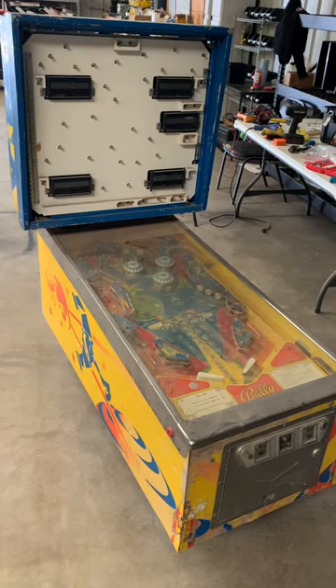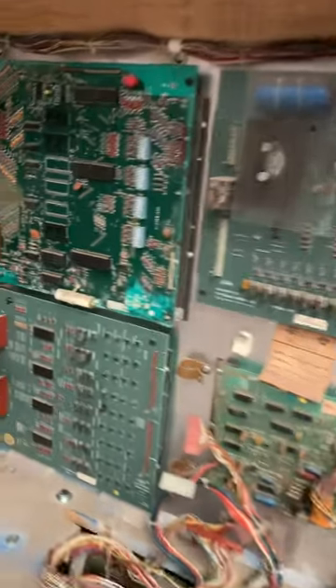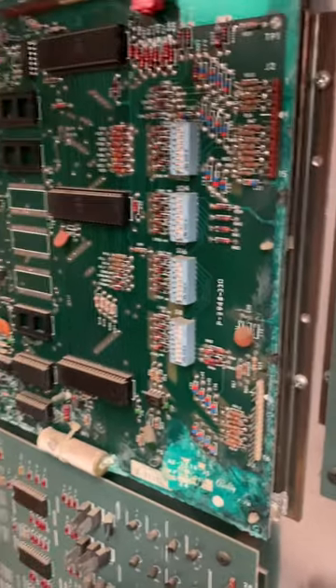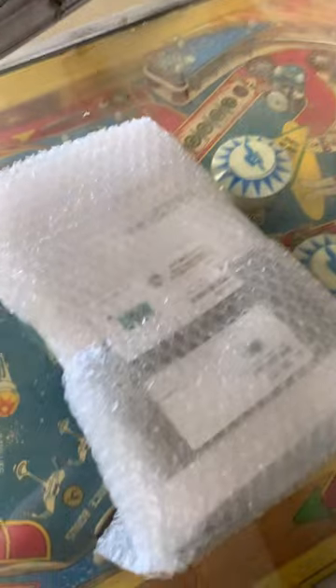Let's work on a Bally Star Trek pinball machine. Taking a look internally, this NPU has been pretty much destroyed by battery acid damage. That's a headache I don't want to deal with, so we're going to remove it and put on a brand new one.